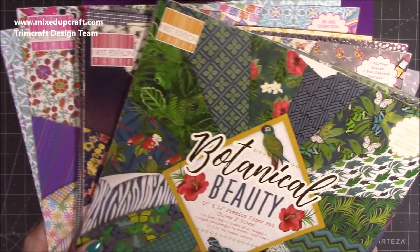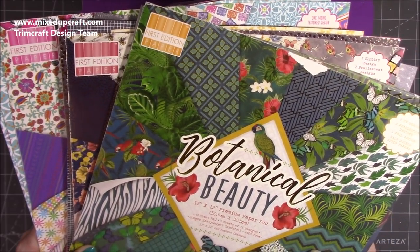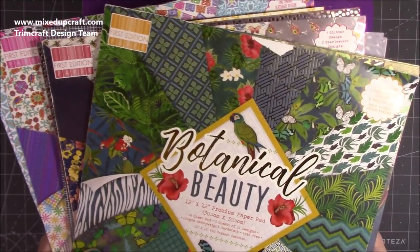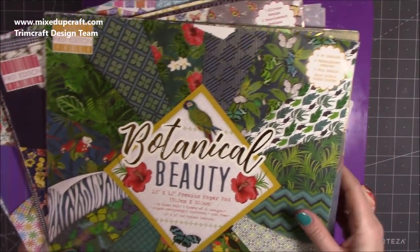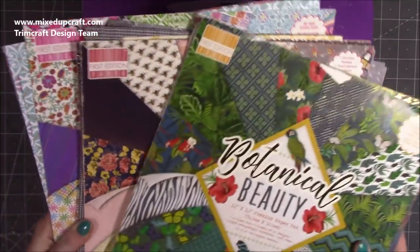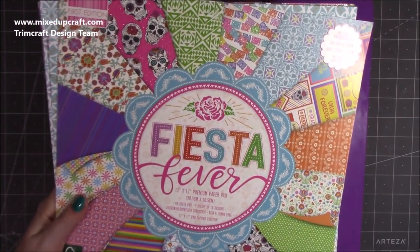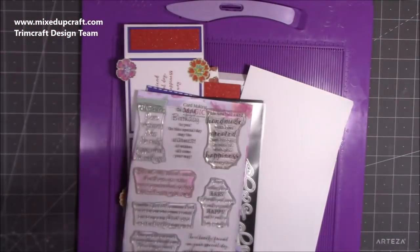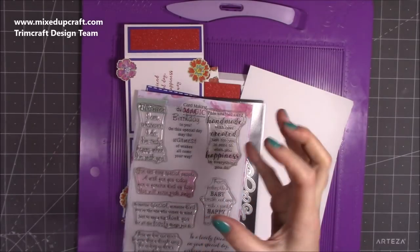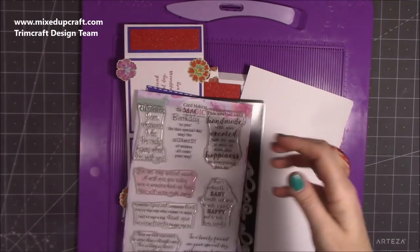I've gone back to three old first edition paper pads from last year or the year before — I'm sure lots of them are still available and I'll share links if I can find them. I've used Botanical Beauty on one of those cards and Wanderlust — both really lovely paper pads. Today I've gone back to Fiesta Fever because there were some really lovely bright colors, which is why I've gone for this clash of coral orange and purple.